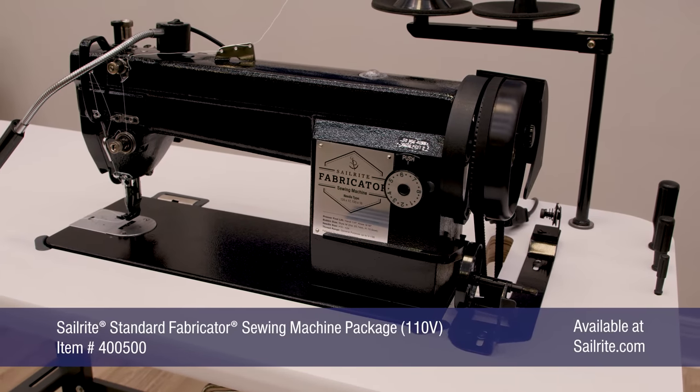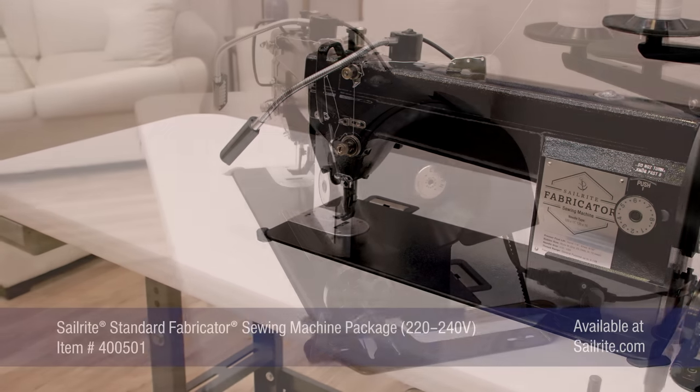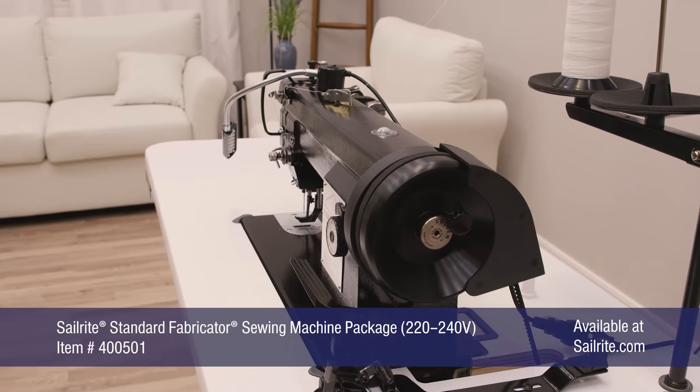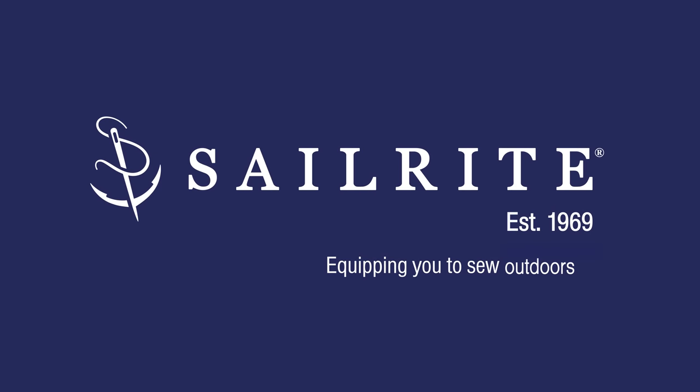Order the Sailrite Standard Fabricator Sewing Machine Package today from Sailrite. If you have any questions, give us a call or email us — we're glad to help. I'm Eric Grant and from all of us here at Sailrite, thanks for watching.